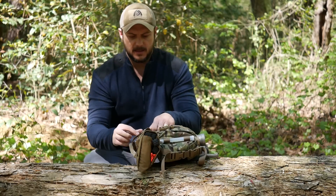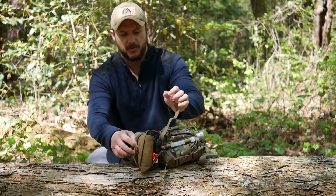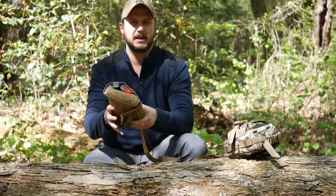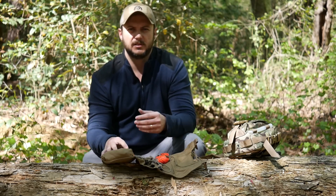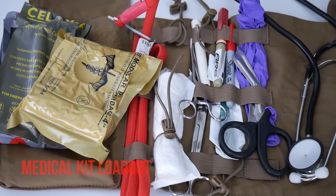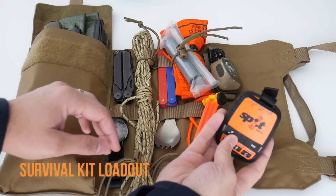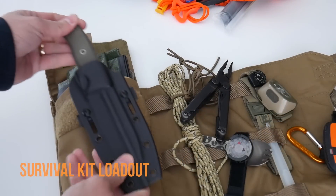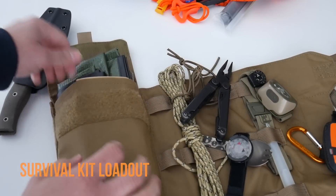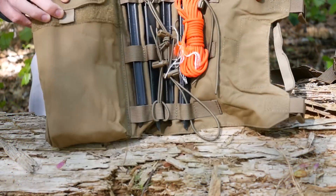Basically it is a modular gear roll, and I'll go ahead and undo it from here. You can use it for whatever you want — it has a lot of different capabilities. Right now I'm using it as my survival kit; I've got my shelter kit in here. It can be used for a lot of different things like medical, everyday carry, or you could even make a survival kit out of it. The uses are pretty much endless.